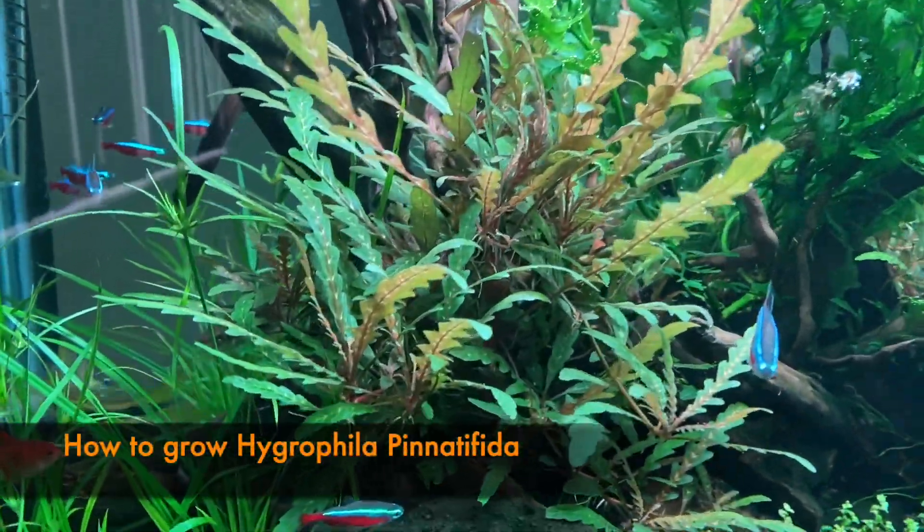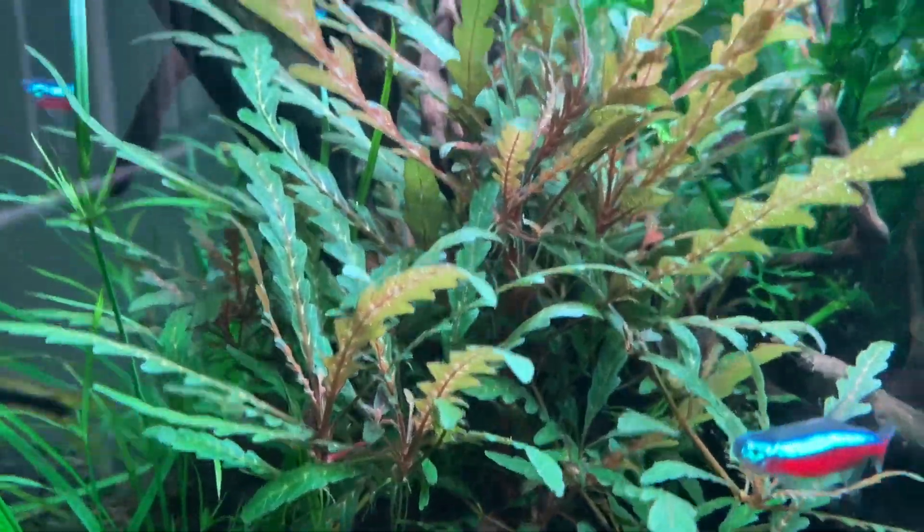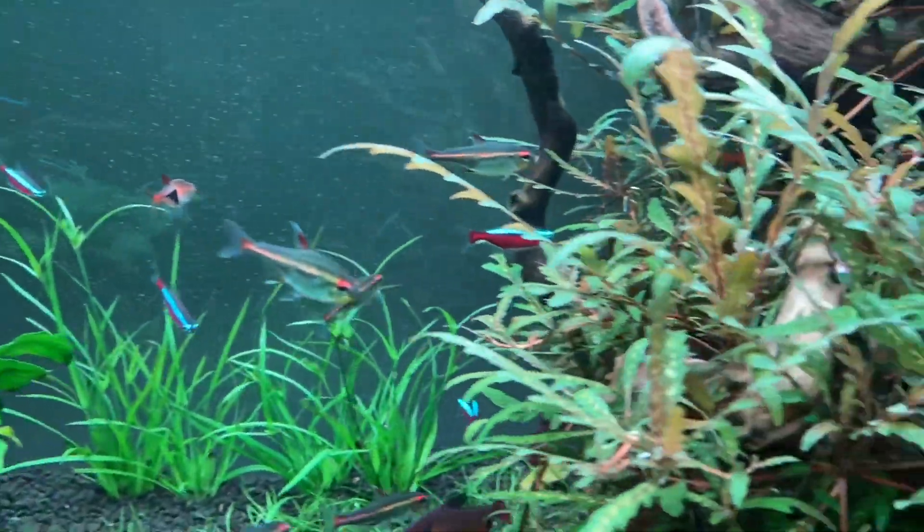Today I'm going to show you how you can grow Hygrophila pinnata in your aquascape or aquarium.